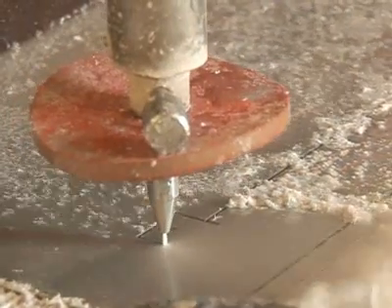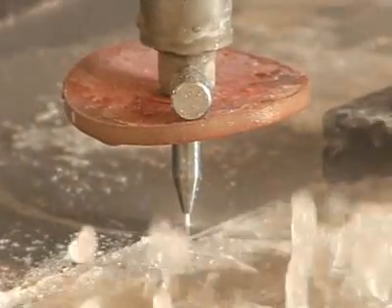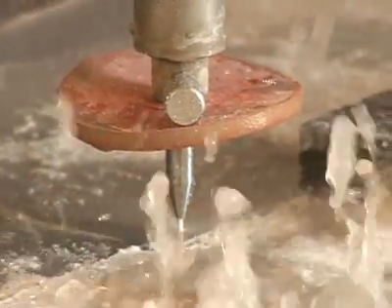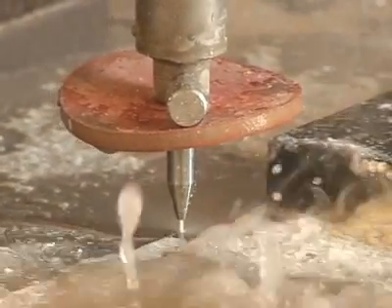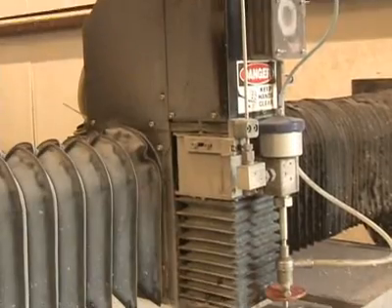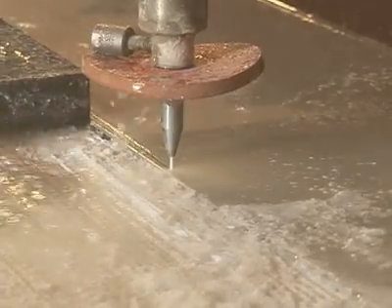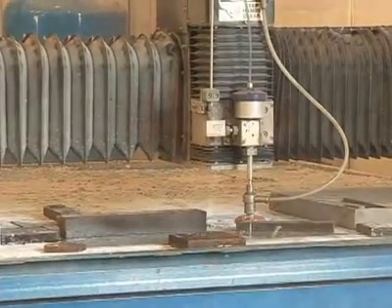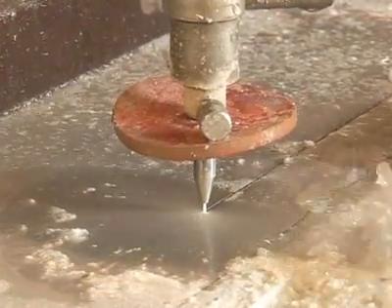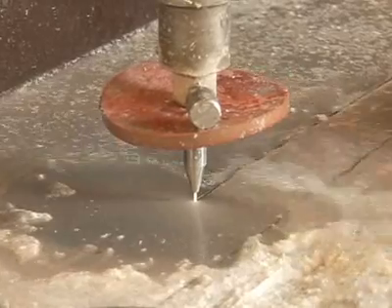The key to cutting metal with water is to keep the spray focused to a fine point. Water jets are able to cut because the spray is channeled through a very narrow jeweled nozzle at very high pressure. This essentially turns the water into a laser. To give you an idea of the kind of water pressure we're talking about, consider that the water pressure in your home is around 70 pounds per square inch, or PSI. A water jet, on the other hand, operates at around 60,000 PSI. That means the water is leaving the nozzle at speeds of more than 900 miles per hour.